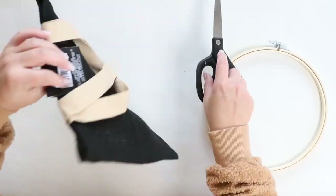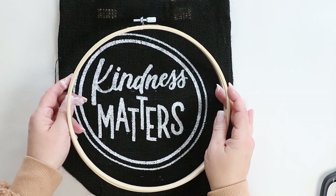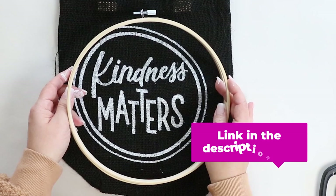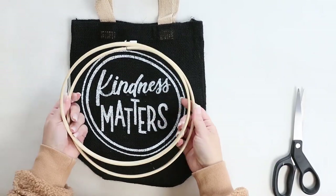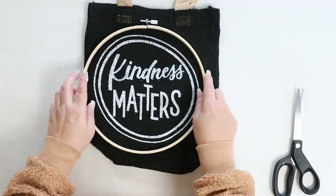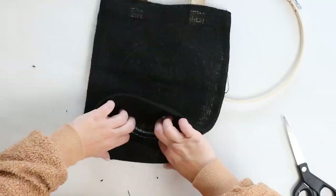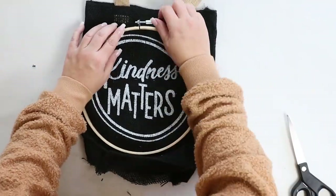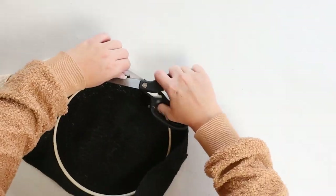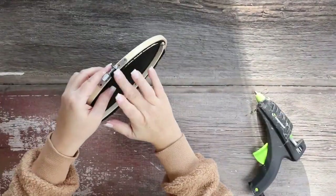When I was walking around Dollar Tree, I found this really cute Kindness Matters little bag, and I thought it'd be perfect for a project. So I grabbed one of my little hoops that I have on my background here — you can get them off of Amazon, I'll link below. And all I did, super easy, was I just took the bag and I put it through the hoop. Once I got it to where it was as even as possible so that it really framed that circle, I just tightened the little ring, then came back and cut off the excess on the back. And now I have it displayed out on my backdrop and I think it looks great.